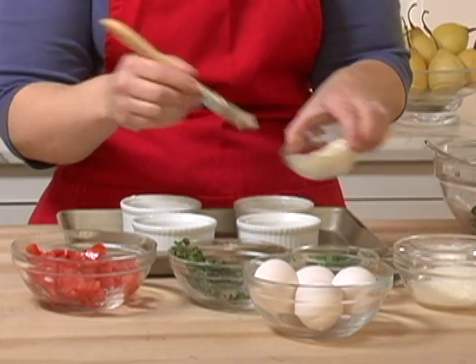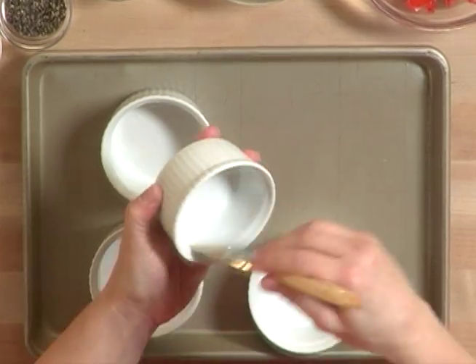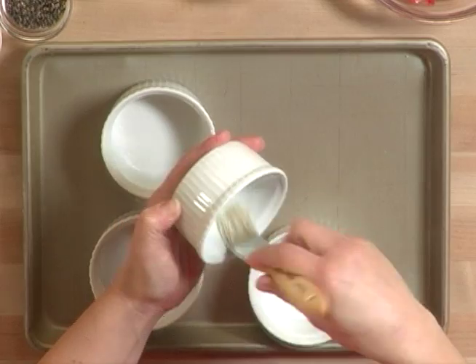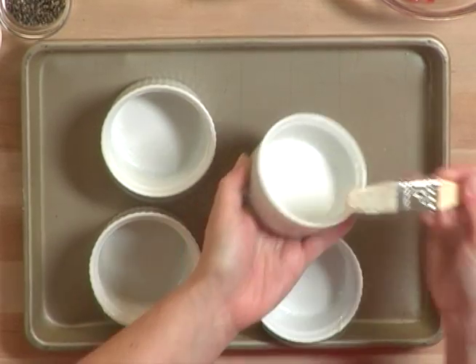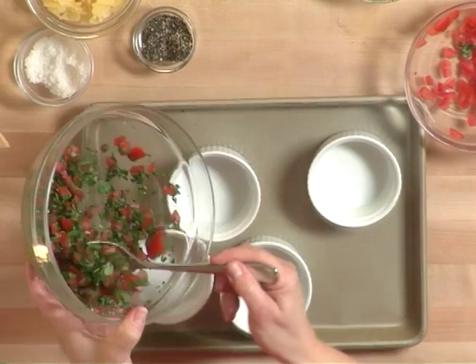We're just going to take some softened butter and a pastry brush — just going to butter the inside, for flavor of course and for easy release. We're just going to put our mixture straight into the very bottom of the bowl.